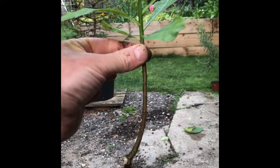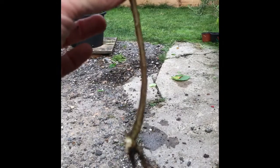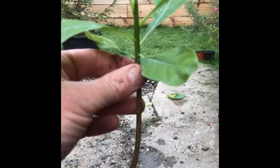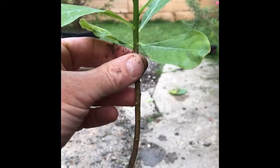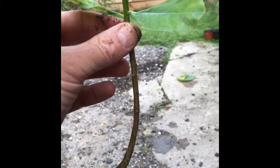Here we are. That's a side piece — nothing too technical. We'll literally pot that up and hopefully in a few years we should have a really nice plant out of that. Let's see how it goes.